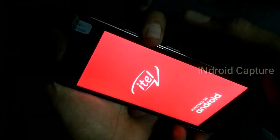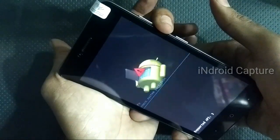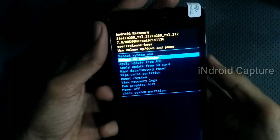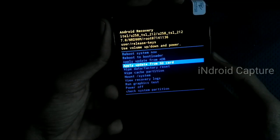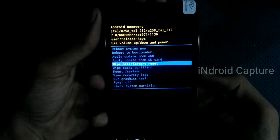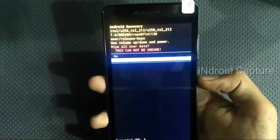After powering on, release the power key and hold only the volume down key. You will then see the recovery menu. Use the volume down key to navigate, select 'Wipe Data / Factory Reset', press the power button to select, then tap on 'Yes'.